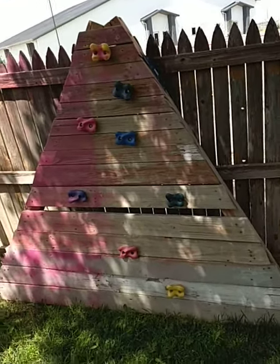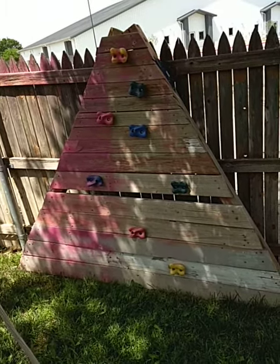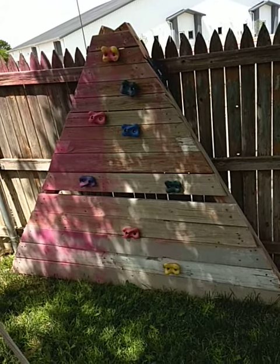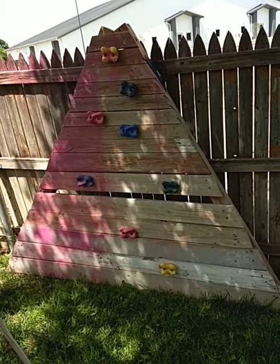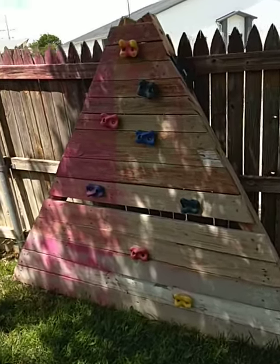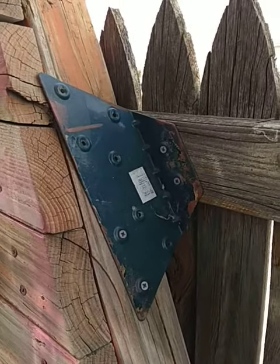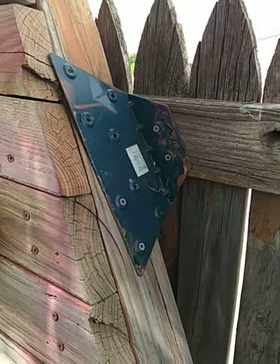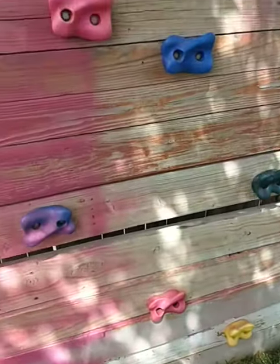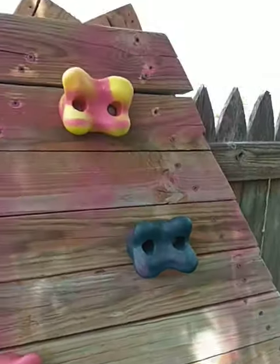This is our kids' rock climbing wall — it's about the size of a fence. We got it off of the side of a swing set that my wife's brother had. It was pretty old, but we just took it off and mounted it to the fence here with some plates that I bolted on there. It's pretty solid.